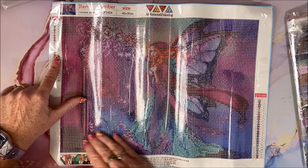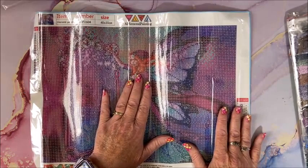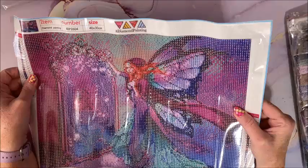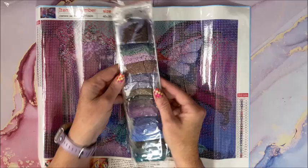The color key is upper left and lower right. We do have numbers, the symbol, and the DMC code. The symbols look awesome and they're all O's, so that won't be a problem at all.